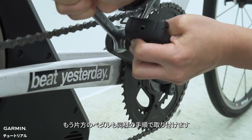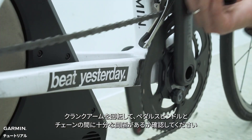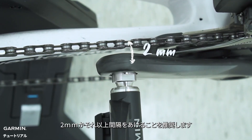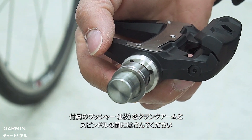Repeat the process for the other pedal. Adjust the chain to rest on the largest chain ring and the smallest cassette. Rotate the crank arm and see if there is enough space between the pedal and the chain — we recommend 2mm or more between them. If the pedal rubs the chain, you can add a washer between the spindle and the crank arm.